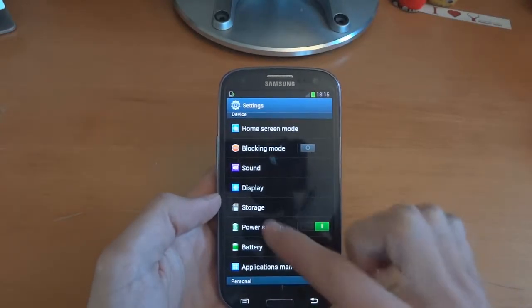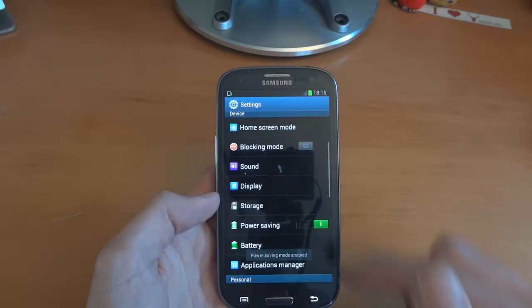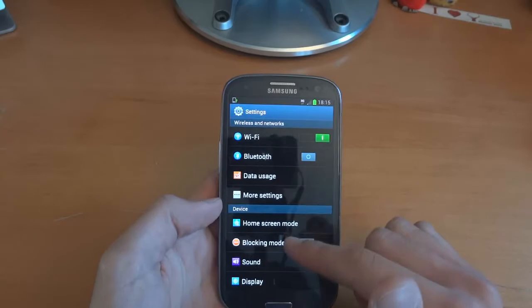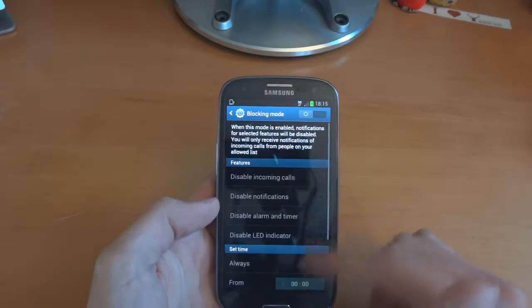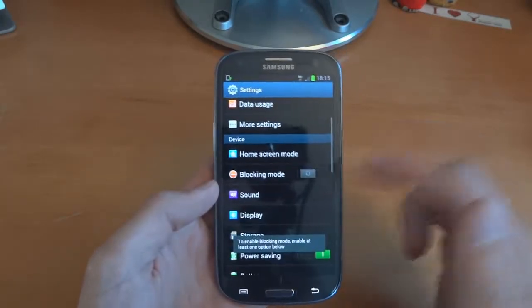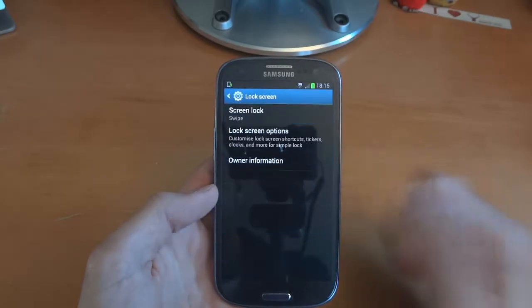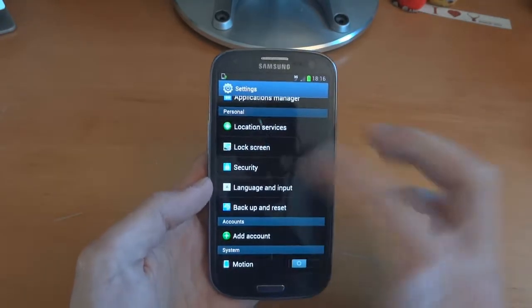We've still got power saving mode, which is good. There's a software update notification — unable to connect to network, that's fine. Blocking mode — what is blocking mode? That's a pretty cool new feature that wasn't there before. There are several features here which look a little bit new and different, like lock screen which seems to be on its own setting now.